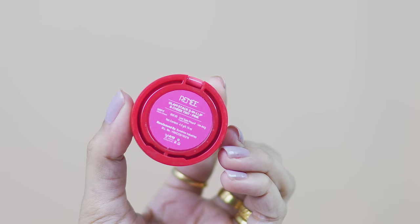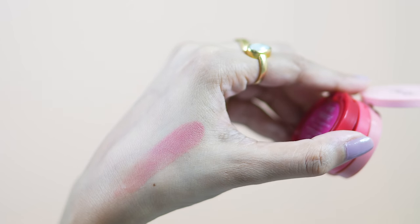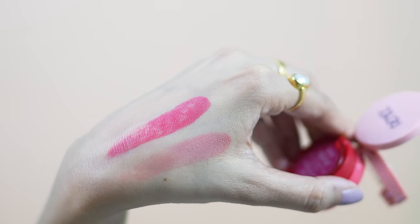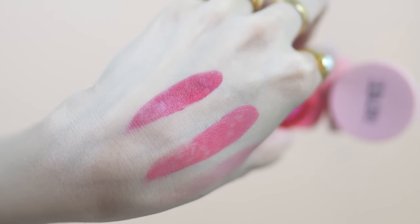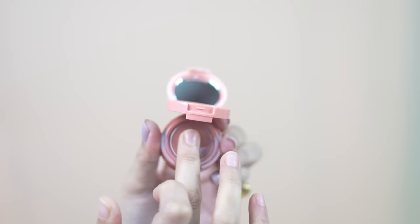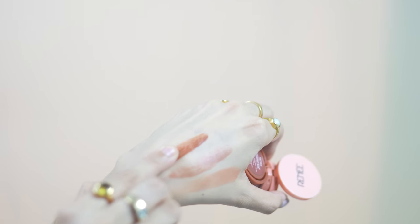Let's see the application. First of all, you will see the hand swatch. This is so creamy and blendable that you can use it very easily with fingers, brush, and beauty blender.